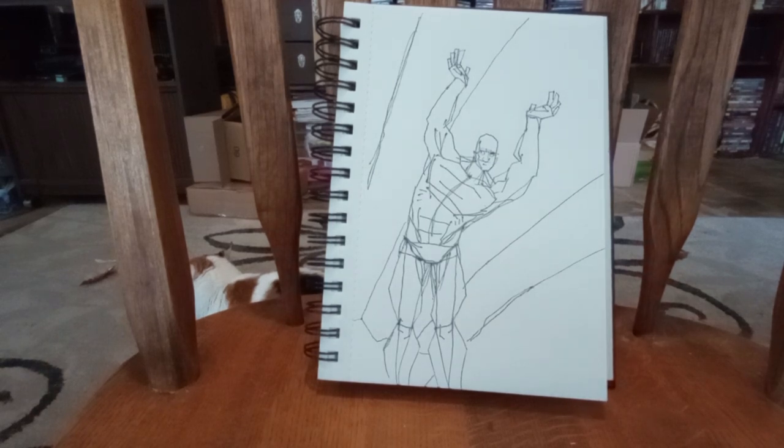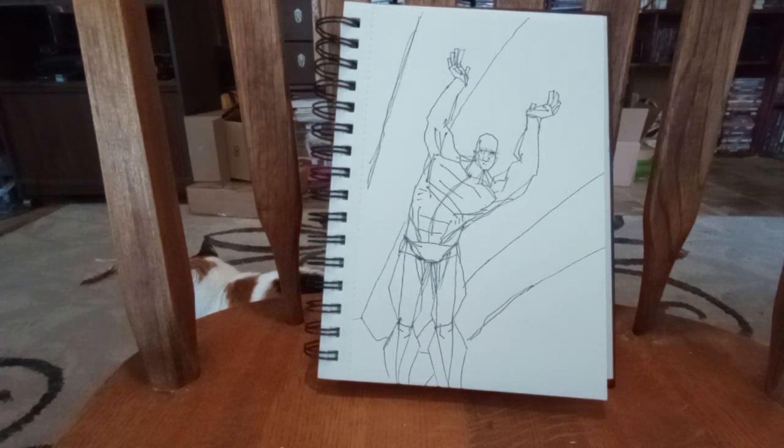Bear in mind, anyone who studies body mechanics or looks at comic books for the artistic part — his left arm would have definitely been showing more strain. It would have been curled down in more of a triangle-esque shape, and then the other arm would be a lot straighter. But we didn't do that today.